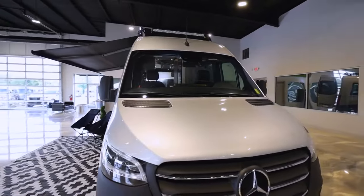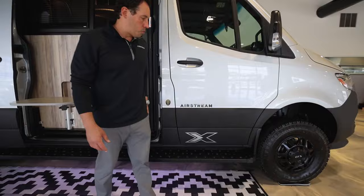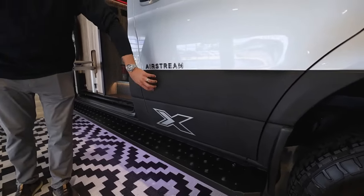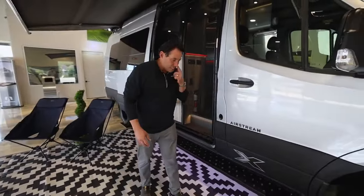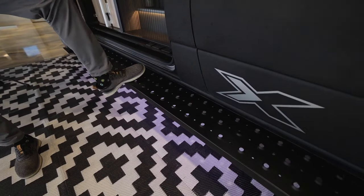With the 24X you can only get it in silver. They do an exterior silver, but they come in and rhino line the bottom quarter panel. If you're running down the road and a rock pops up and hits this quarter panel, it's not going to chip the paint — it's going to give you a little bit of lasting protection. You're also going to see the more rugged step to get in and out of the van, which will also protect the van.